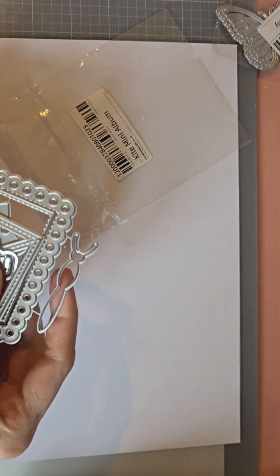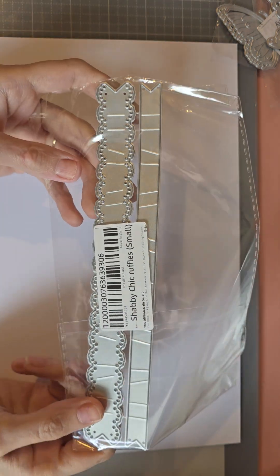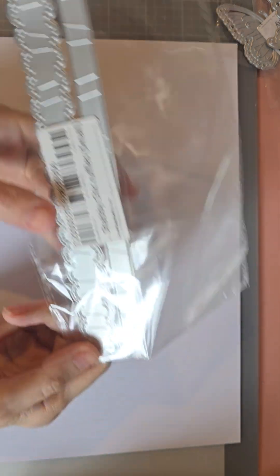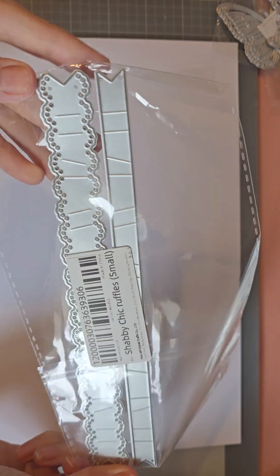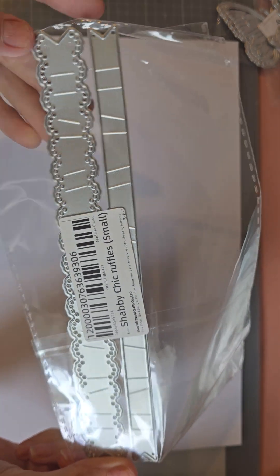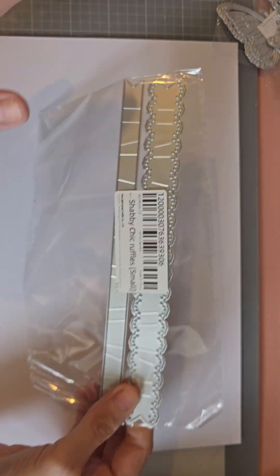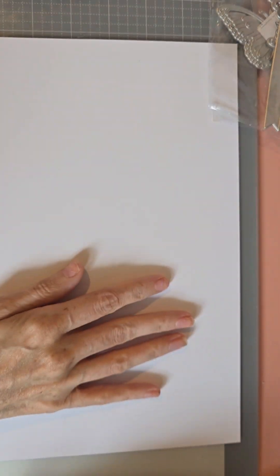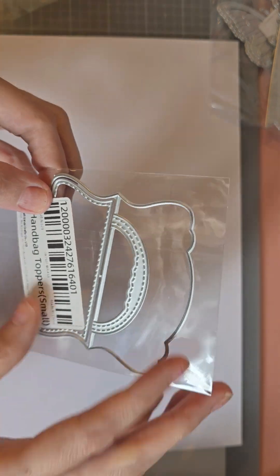I will come on and share what other ways we can use the die. Then I've got this ruffle die — like you folding the edges — that's a really cool die to have. This is the smaller version but they have a bigger version which I've got in my basket, so that will be ordered at some point.